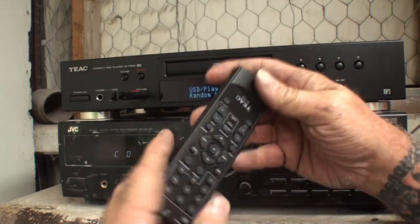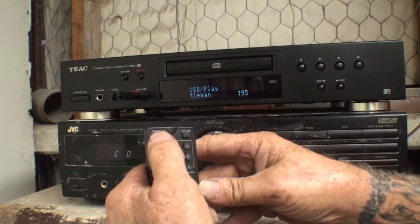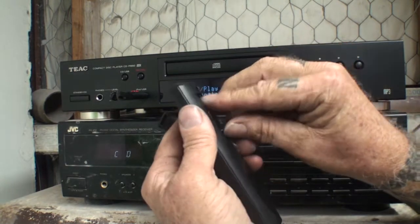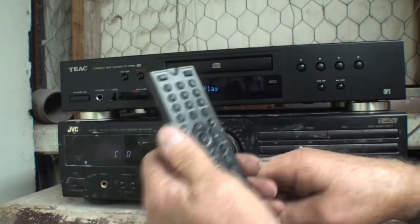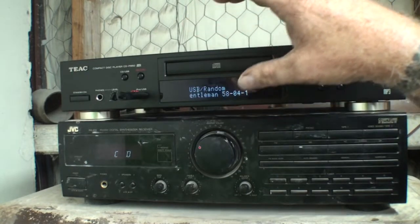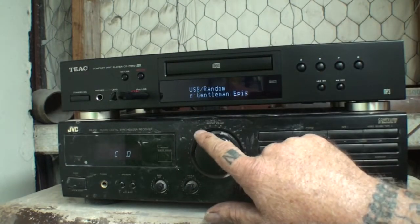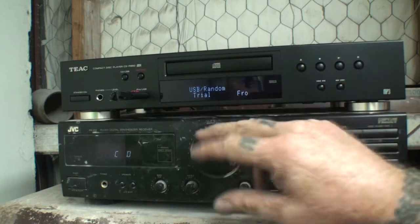I'm going to take my remote and hit shuffle. We had the batteries in backwards — now we got them in the proper way. When I hit shuffle, the USB display says 'random,' so it will automatically play in random order instead of in sequence. Whether you're listening to old time radio like I'm doing or listening to music, it will randomly play. Very good unit, very high quality. Even the sound quality it's putting out is very crisp and well worth the money.